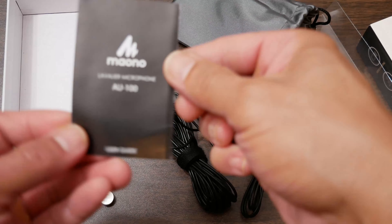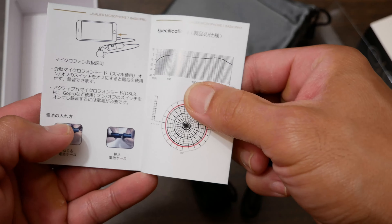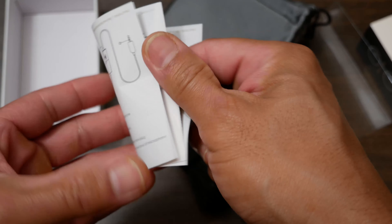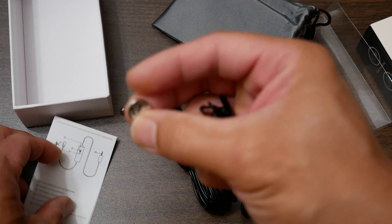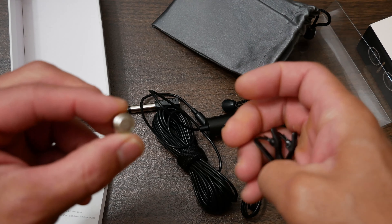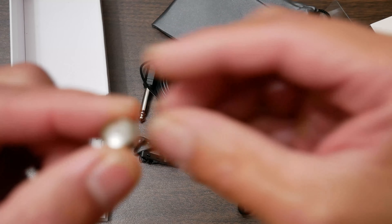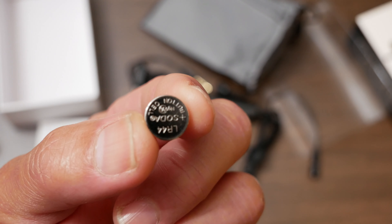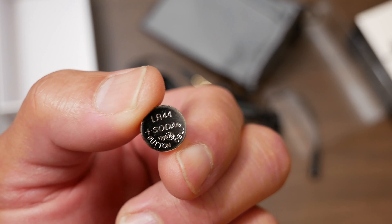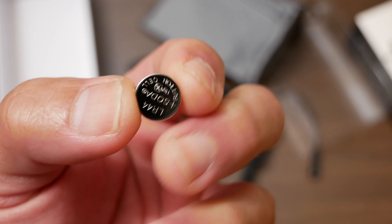Inside the bag is another clip, and there's a little booklet — an instruction manual in English and Chinese. And then the battery right here. We're going to have to plug in this battery to use this microphone. It's an LR44 — I don't know what the milliamp rating is.